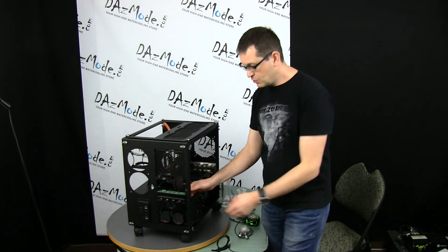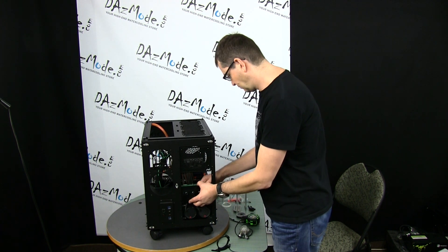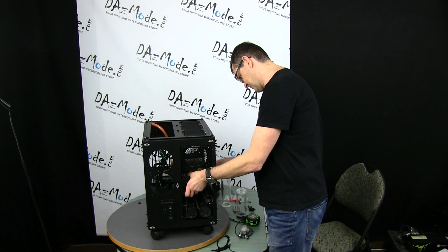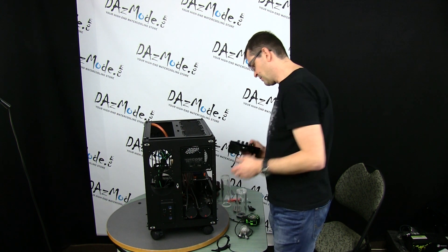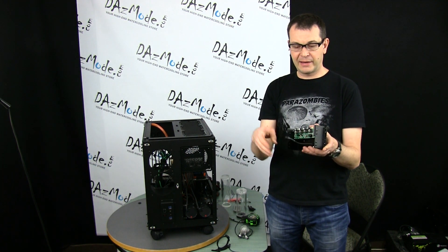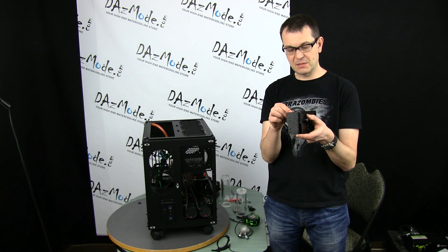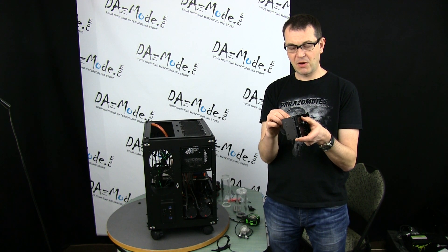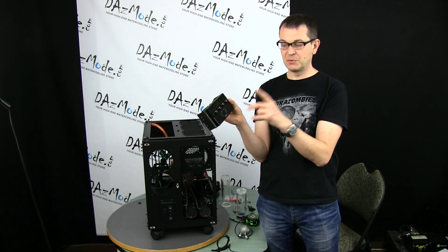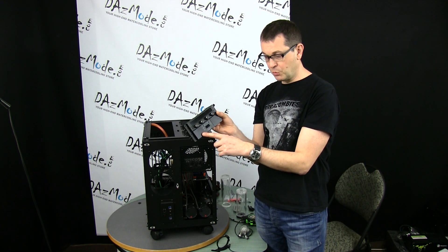I also rewired the flow meter to connect it directly — it had a ridiculously long cable, so I cut it and put a 3-pin connector on it. It requires 12 volts, so it will be powered straight through the controller. The first three channels on the fan controller will be for service purposes only: pump, pump, and flow meter.